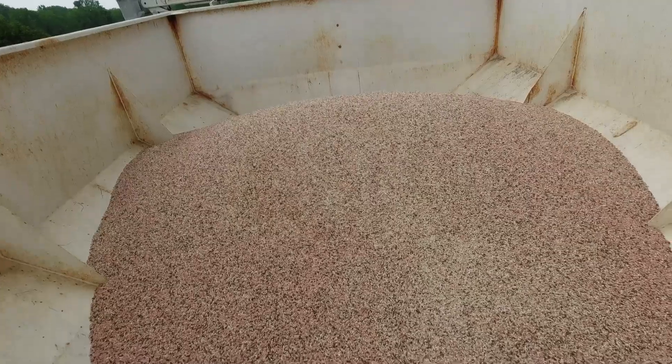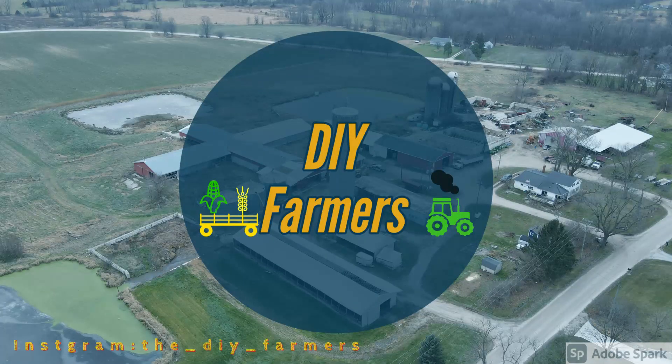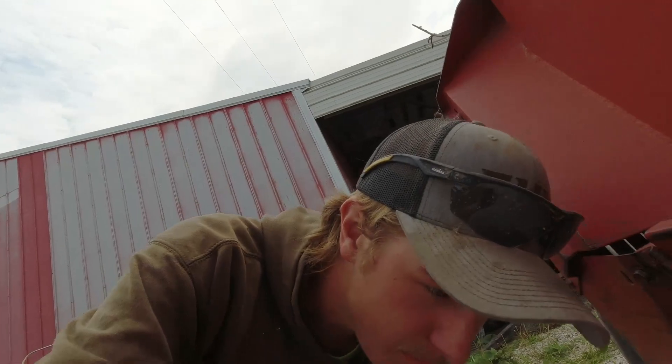That is hay fertilizer. So what we're doing this week - our first cutting is done. We have a hay field that used to be a hay field that we are going to mow. The reason why we're mowing it is because we worked it up.